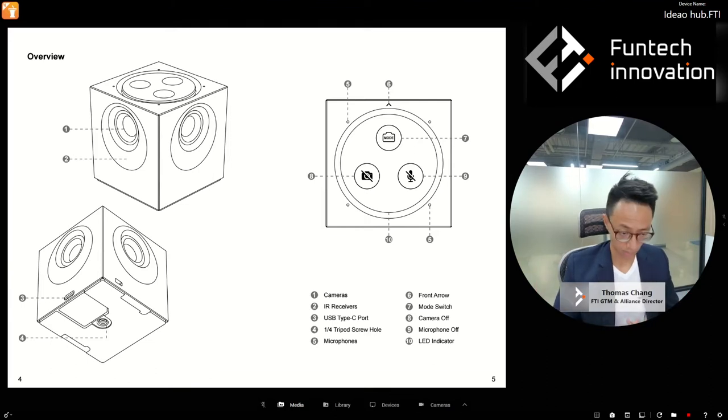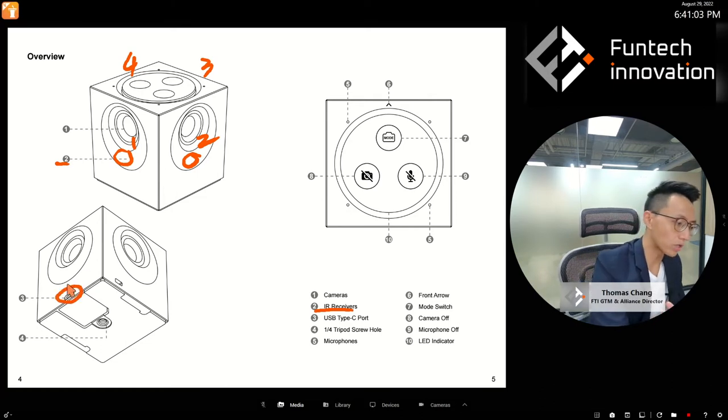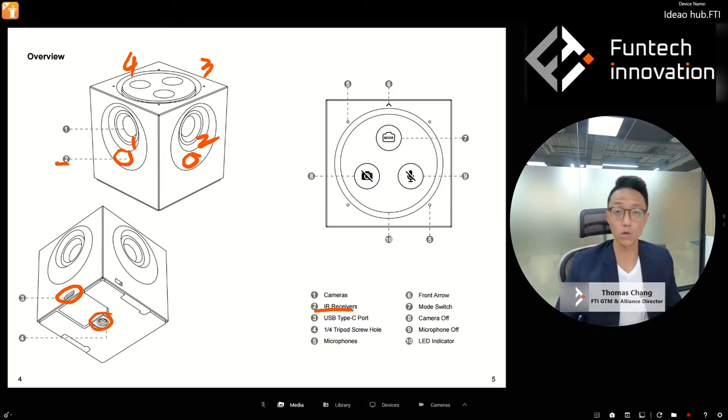Now let's look at the cube itself. There are camera lenses — one, two, three, four. Underneath number two there's an IR receiver. There is also a USB-C port where you connect the USB cable, and a tripod hole — a standard quarter-inch tripod screw hole. You can connect it to a regular tripod found on Amazon or an ecommerce store.